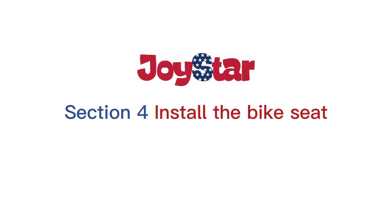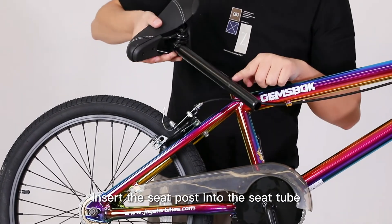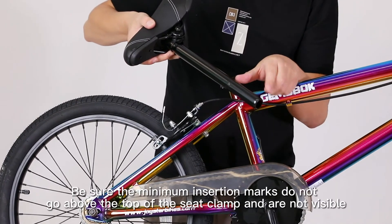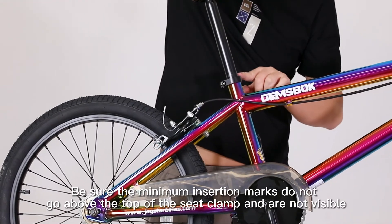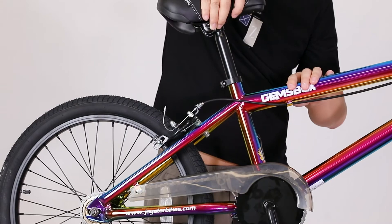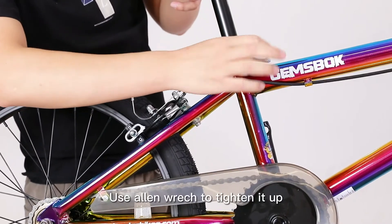Section 4: Install the bike seat. At first, unlock the seat clamp. Insert the seat post into the seat tube. Be sure the minimum insertion marks do not go above the top of the seat clamp and are not visible. Adjust the seat height up and down to fit the rider. Use an Allen wrench to tighten it up.